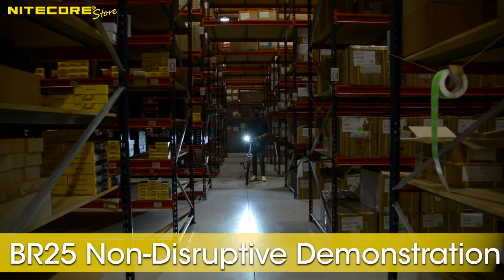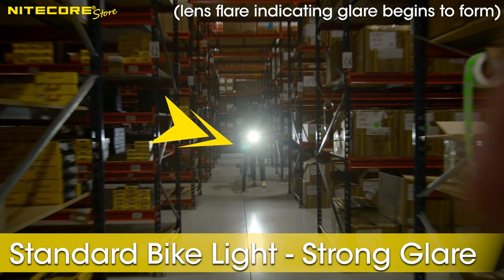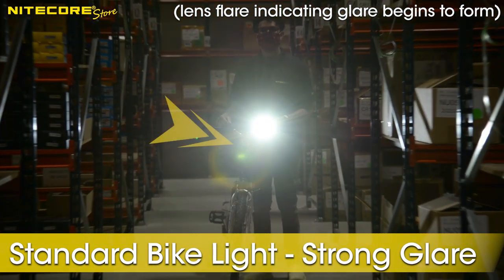The BR25 provides plenty of lighting without blinding or flagging our lens. On the other hand, a standard traditional bike light is incredibly harsh to the eyes of oncoming traffic.